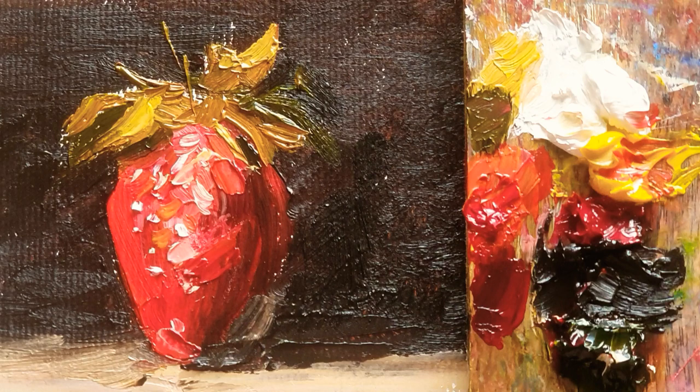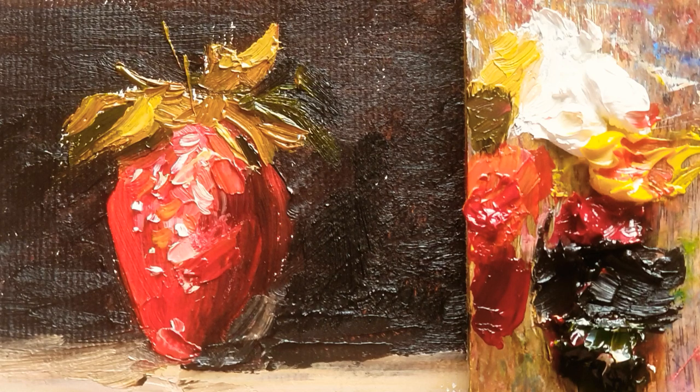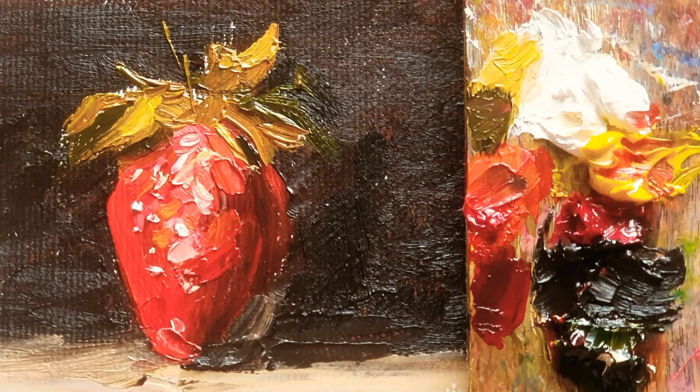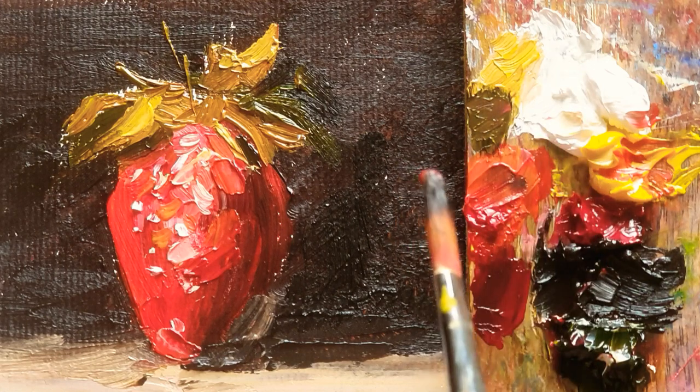Yeah, just under there. So now I think it's almost done, so next week I will do another painting. Hope you guys enjoy and have a lovely weekend. Thank you for watching my video. See you next time, bye.